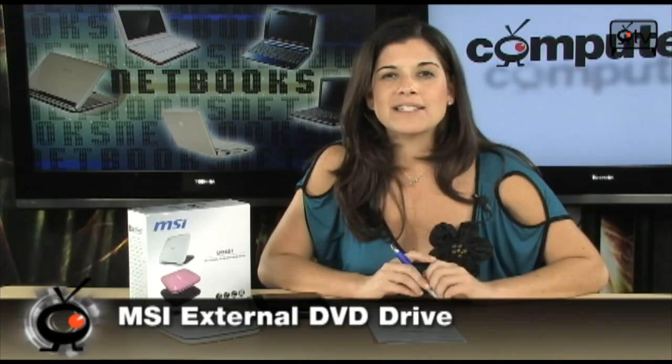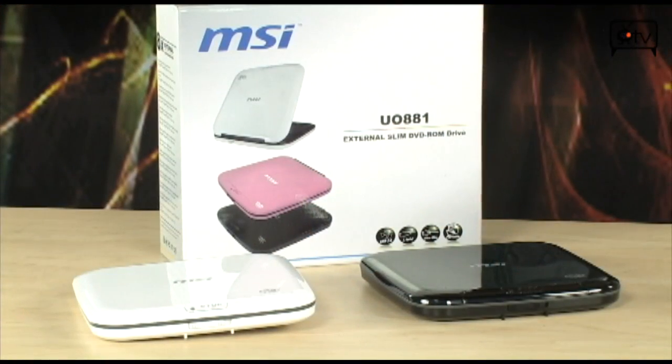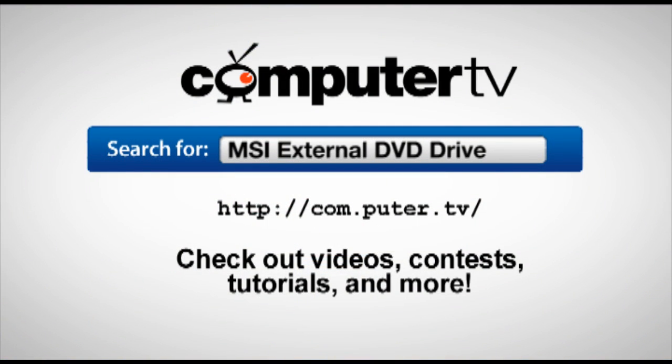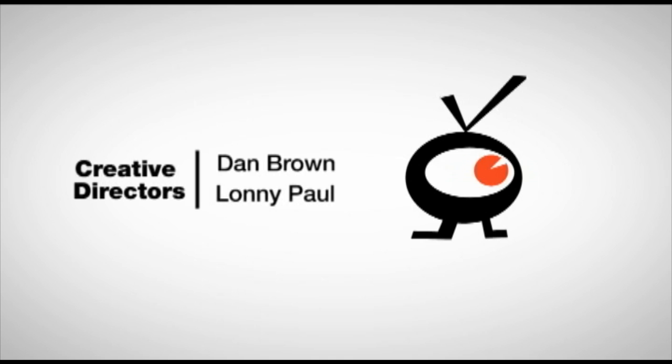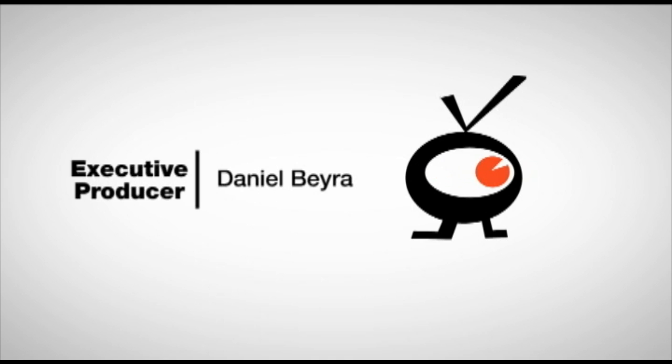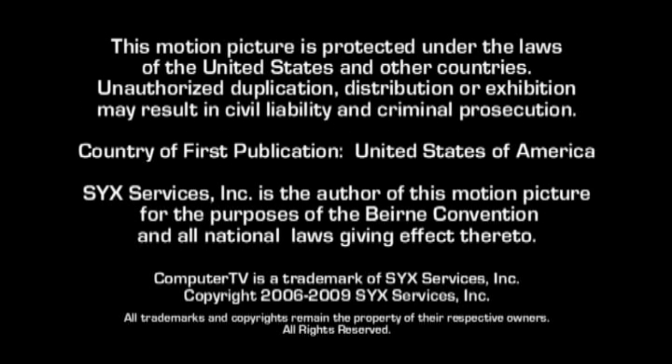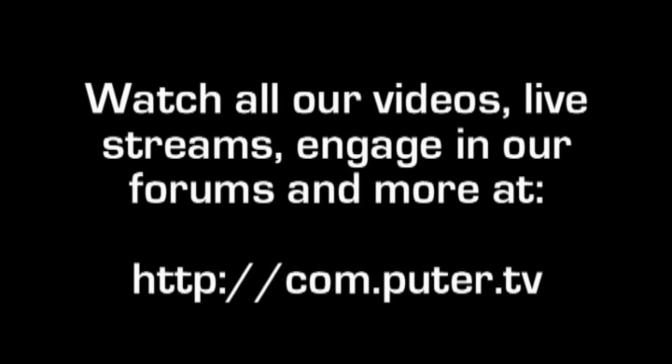Check them out — they're by MSI and they're absolutely great. I'm Sam. For more information on the MSI 8X external DVD drive, just visit com.puter.tv and type MSI external DVD drive into the search box. See you later.